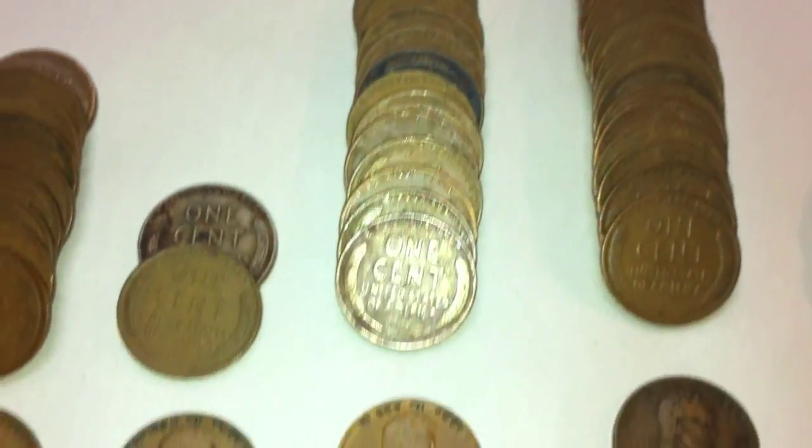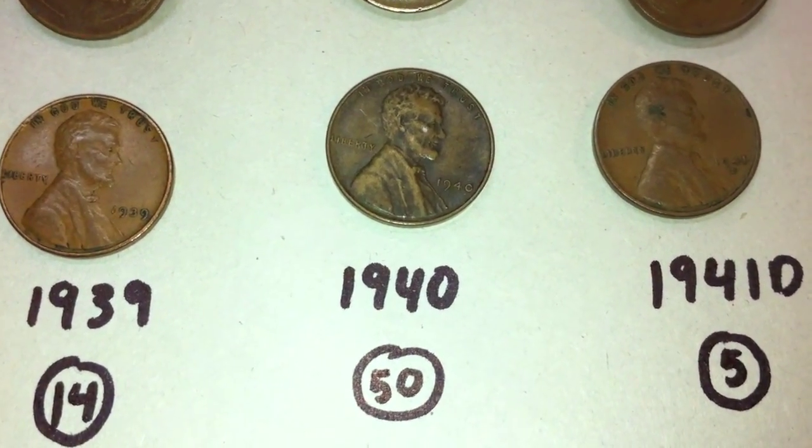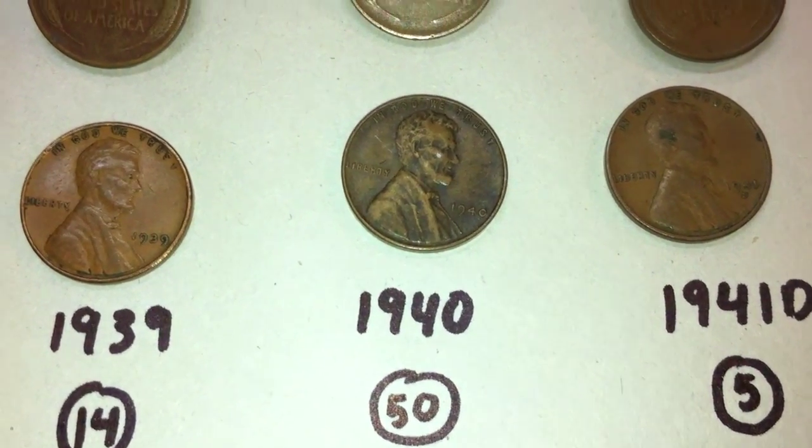It seemed like these wheat pennies from the 1930s were in pretty decent condition. There was an entire roll of 50 from 1940.